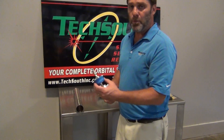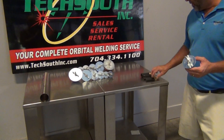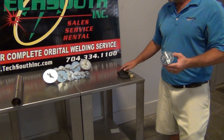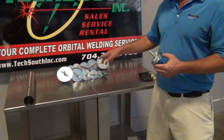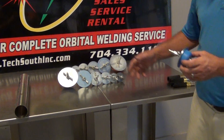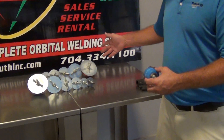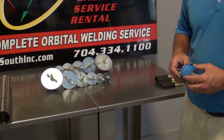TechSouth has these purge plugs ranging from quarter inch through one inch OD — those slide on the outside of the tubing. Everything from one inch to four inch, and we also have six inch, which slide into the ID. We also have Schedule 10 and Schedule 40 pipe purge plugs all the way from half inch to six inch as well.